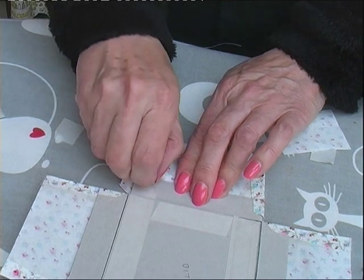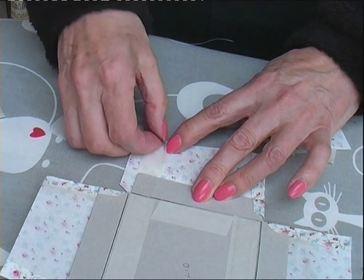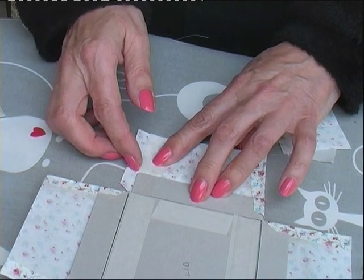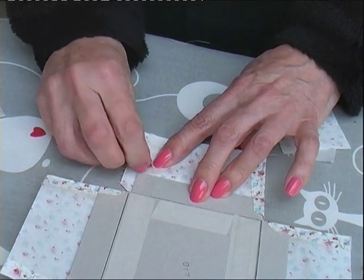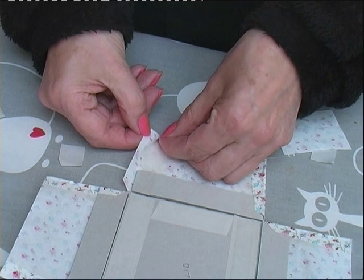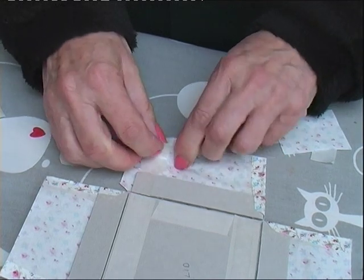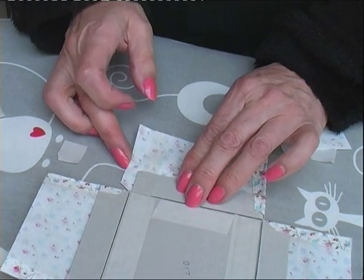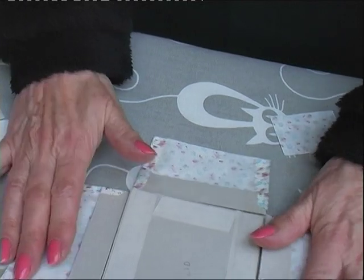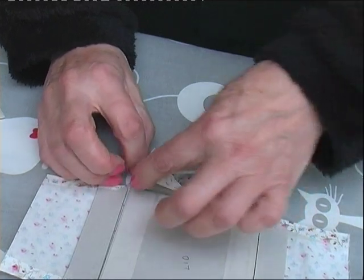And the last one. There we are. Now when we've got to that stage, you're ready to fold in and glue down here.